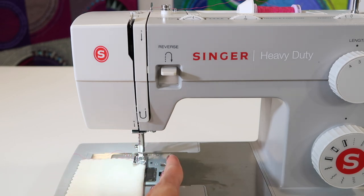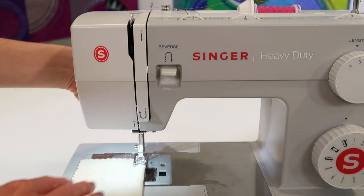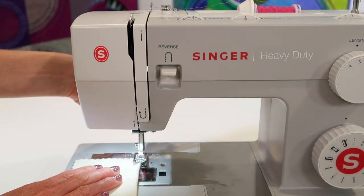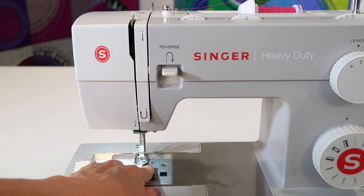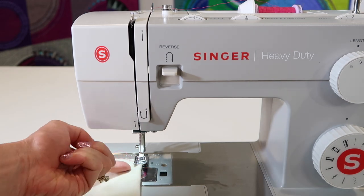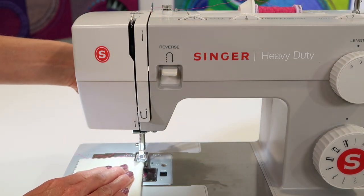Why would you want to be to the right or to the left of the foot? If I wanted to sew really close to the edge, I would move my fabric so the needle would go right here. Notice that the little teeth underneath the presser foot — only half of them are touching my fabric.